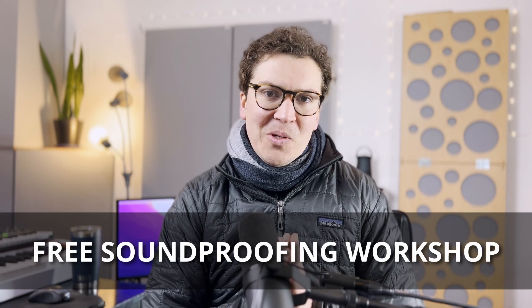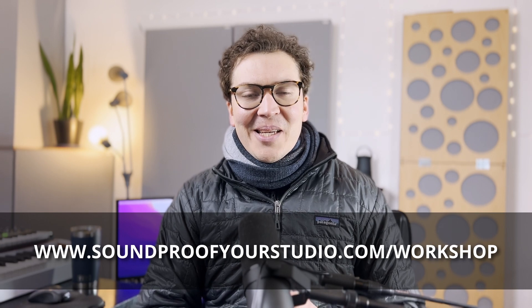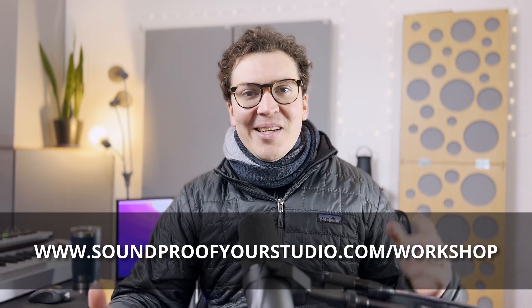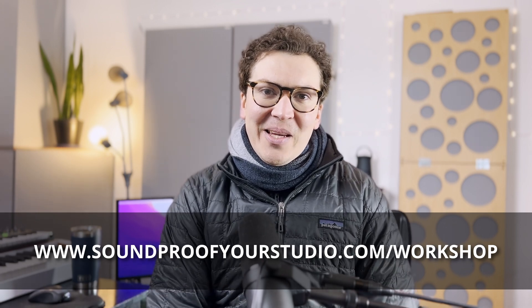If you are on this journey, check out my free soundproofing workshop at soundproofyourstudio.com/workshop. Thanks so much for watching. I look forward to teaching you all about acoustics and soundproofing — new videos every Monday. See you later.